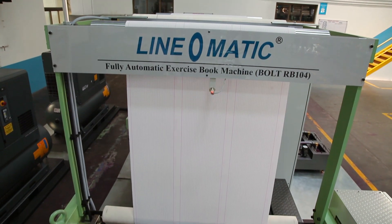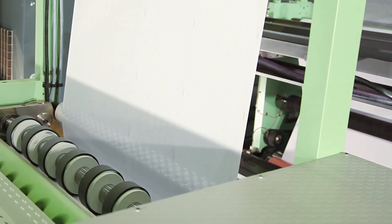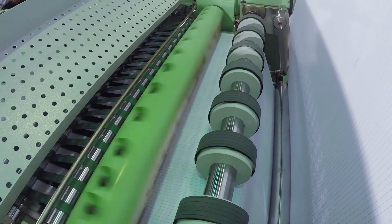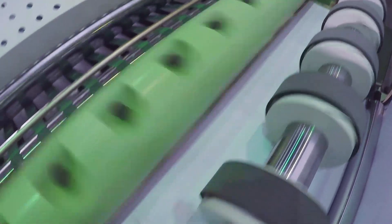After printing, the paper passes through the rotary cross cutting unit. The cross cutting unit is provided with one flying and one fixed knife rotary cross cutting system, so as to cut sheet length according to book size.